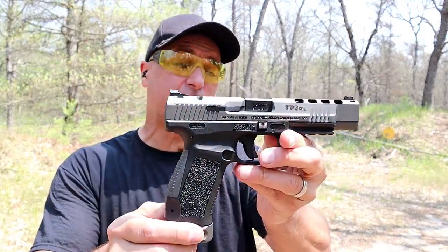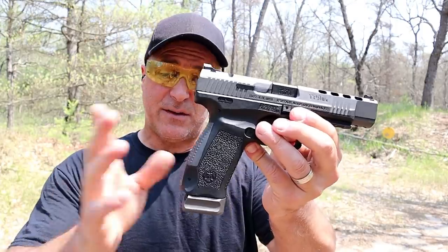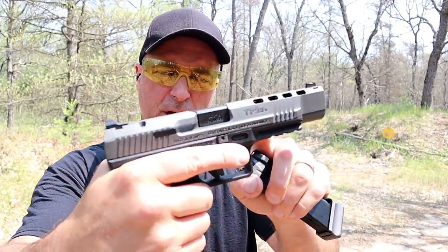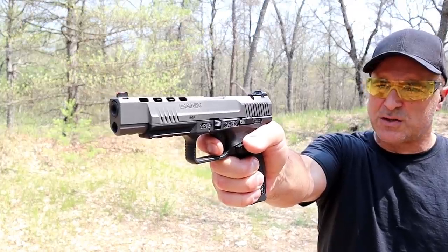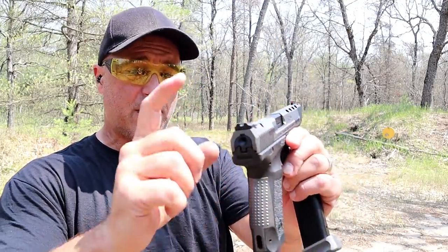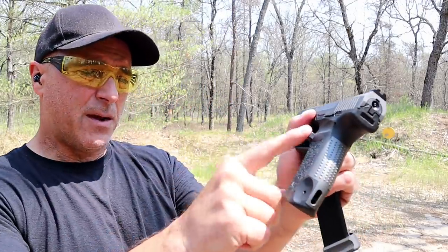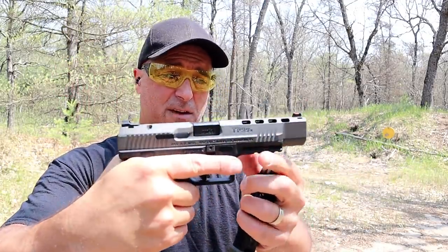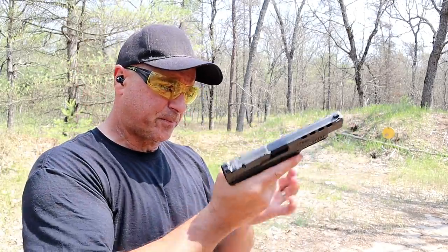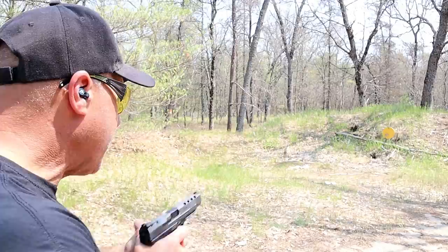Here's my Canik TP9 SFX — a full-size race gun that offers a lot in the case: additional back straps, 20 round magazines, tungsten gray finish, and a trigger that is amazing. Breaks right around 4 pounds with a short reset. Canik says you can purchase this gun and go compete immediately. It is optic ready, has adjustable rear sights, fiber optic front sights, lightning cuts in the slide, front serrations, comes with a holster, easy takedown, and even has different magazine release heights you can change out. They offer a ton, and this has been a great gun — a lot of people love it, priced right. Those who love optic-ready handguns, this one is a very popular choice.